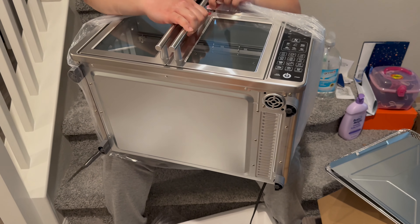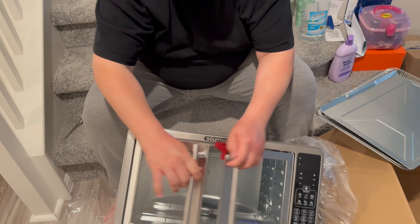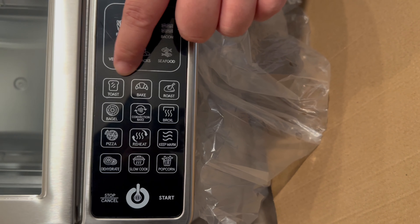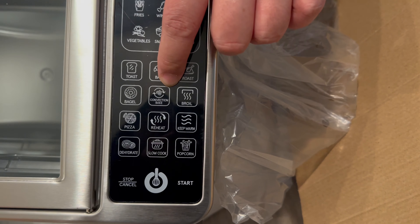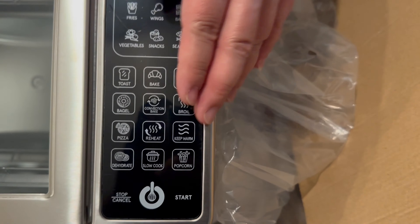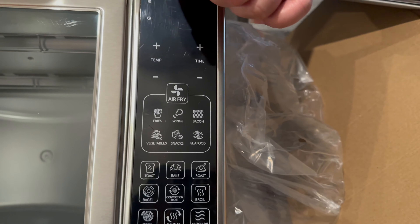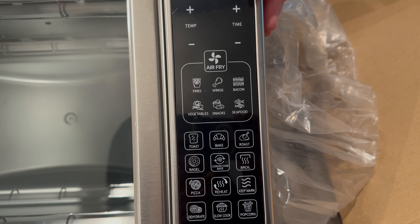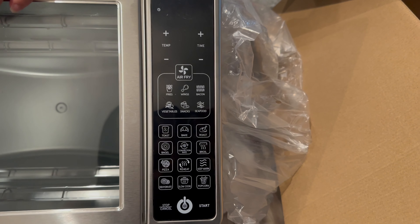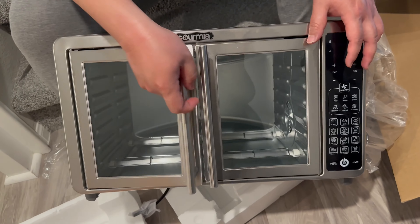So that's how big it is — you can open it all up. You see that, that's huge right? Look at this one here. You have toast, bake, roast, bagel, convection bake, broil, pizza, reheat, keep warm. And on the top: fries, wings, bacon, vegetable, snacks, seafood, air fry. I think I use air fry more than my microwave nowadays.